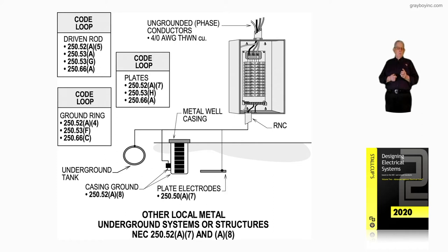In the code loop for a driven rod, see 250.52A5, 250.53A, 250.53G, and 250.66A. These sections give you a good feel for that driven rod — where it can be used, where it can't be used, how it could be used, and so on. Remember, it could be used as the electrode.